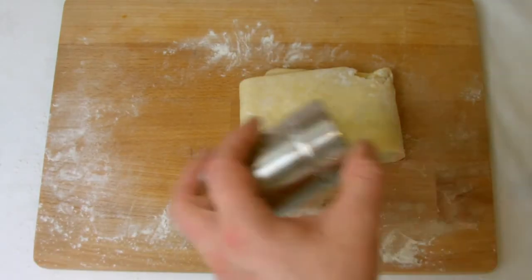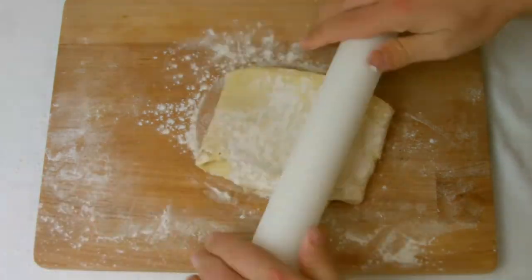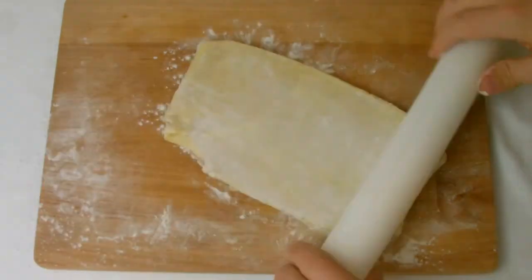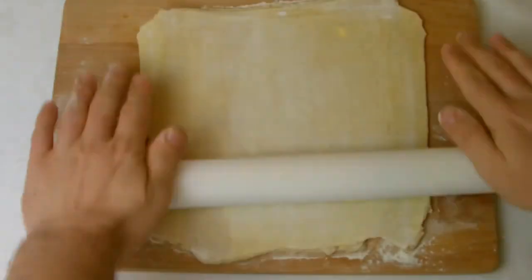Using half a pastry at a time, roll the pastry out very thinly and then slice into four triangles, then roll into a croissant shape before placing onto a tray ready for baking.